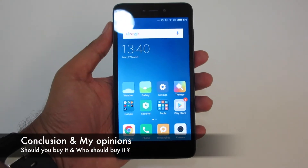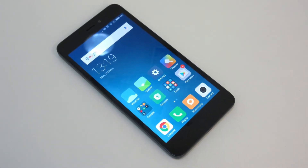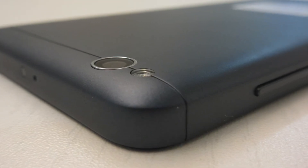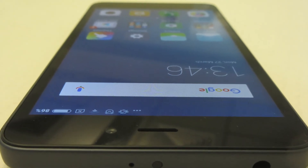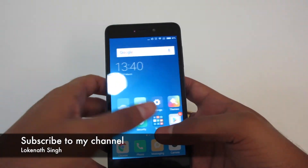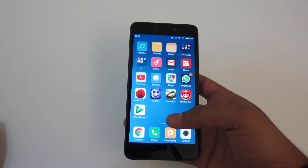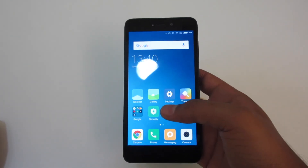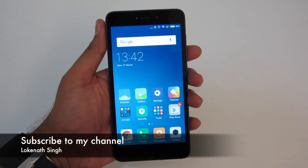To conclude, should you buy this phone? Yes, definitely. This phone is great value for money and does all the basic day-to-day tasks of a good smartphone. At a price of 6000 rupees, what more do you expect? Anyone looking to move from a feature phone to a smartphone on a tight budget should definitely go for it. Someone who wants a spare phone would also find it very handy. Xiaomi has always been aggressive on pricing, and with this device they continue to amaze us.